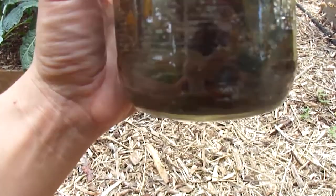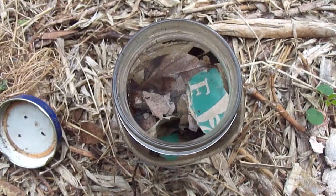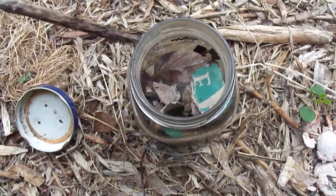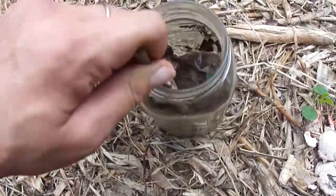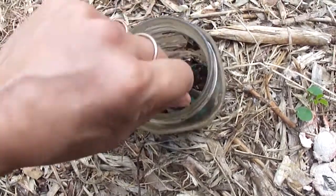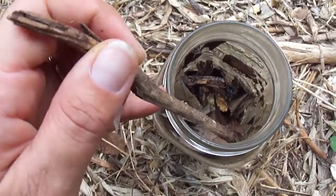As you get further down into the jar, things are even more broken down. One thing you can do if you want to speed up your composting process is to stir it. When we do this with our full-sized compost piles we call it turning the pile. I just have a little stick here — you could also shake your jar if you're careful not to let the liquid come out. I'm getting the dry pieces from the top down into the bottom, switching up the top and bottom, and making sure there are lots of nice air pockets.